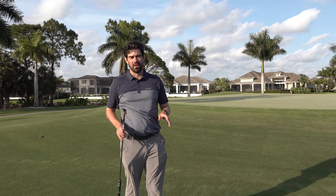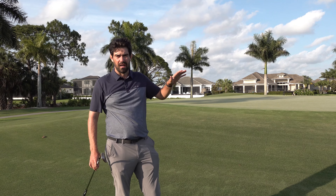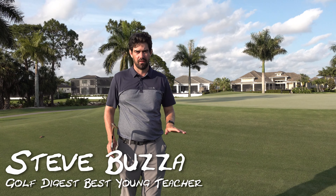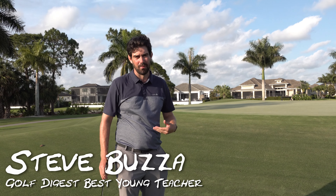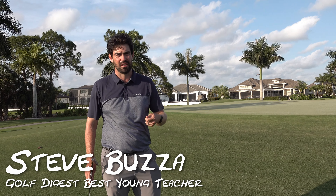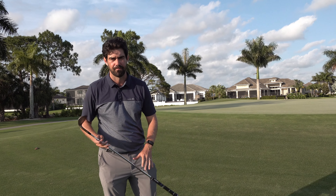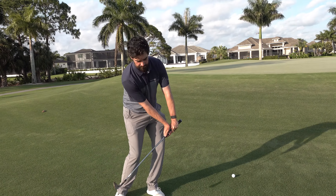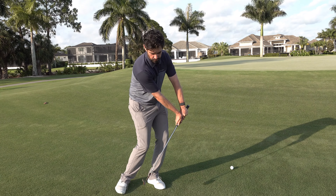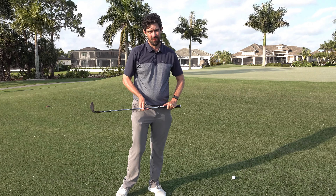Hi guys, thanks for checking the video out. Steve Buzzer here, out on our Bay Island course. We're talking pitching, and more importantly, we're talking about the move that feels really safe but actually causes all the trouble. What move is that? Pushing down, pushing forwards, trying to make sure you get the contact.